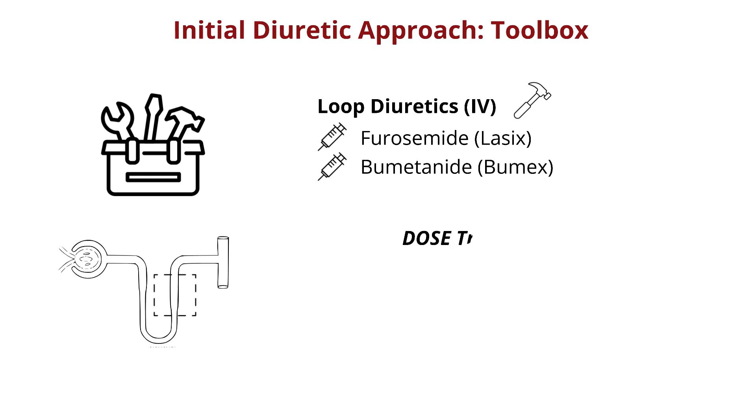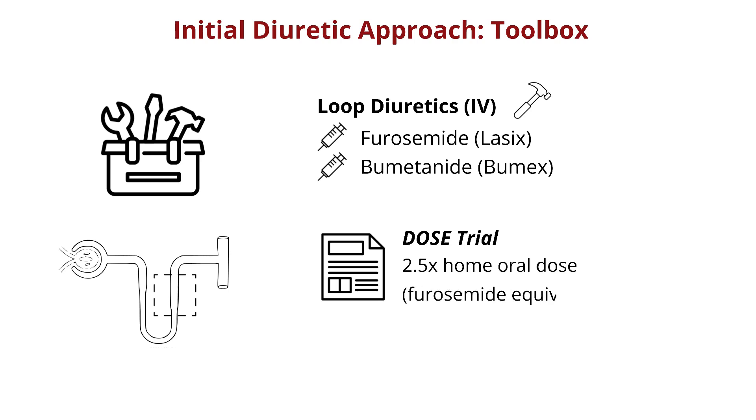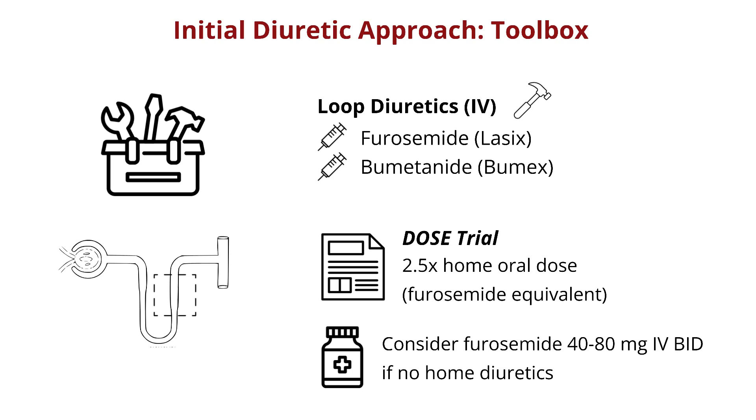The famous DOSE trial established safety for a protocol that starts with IV furosemide at a dose that is 2.5 times the patient's usual home diuretic dose. You can give that dose either with intermittent boluses or a continuous drip. If the patient does not take diuretics at home, IV Lasix 40 up to 80 mg is a reasonable starting point.